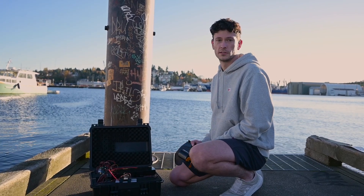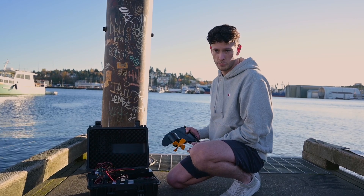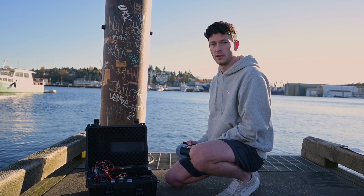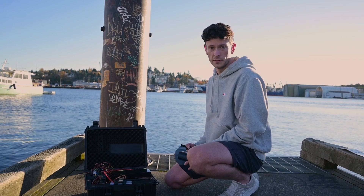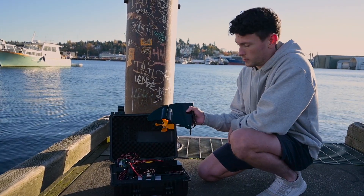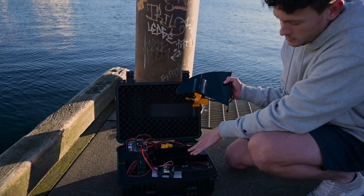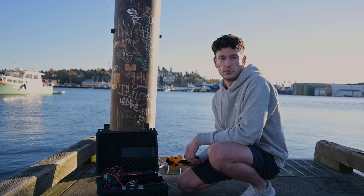Living around Seattle and being surrounded by water, I've been wanting to do an electric kayak build for a long time. I've also wanted to get some experience with machine learning, especially on the edge, so I figured I would combine the two things. This is phase one of my AI-powered electric kayak build. I'm going to walk you through the propulsion system, the battery, the motor, and my future plans.